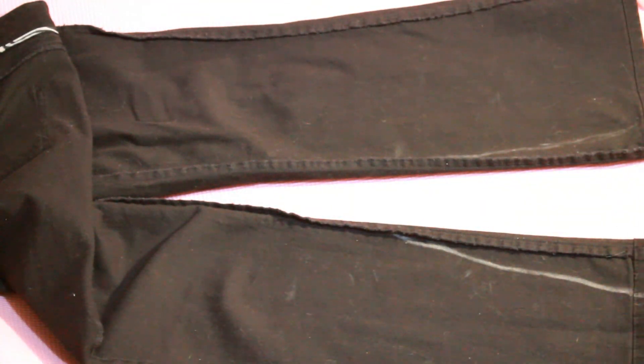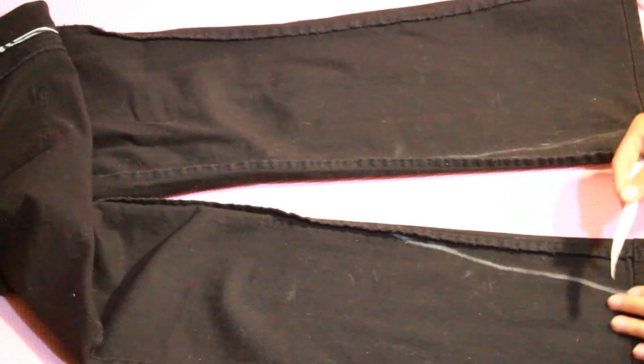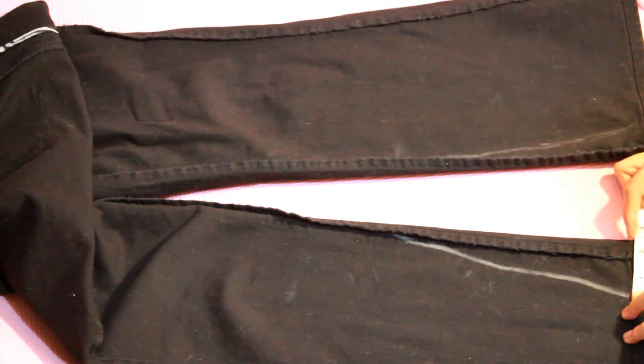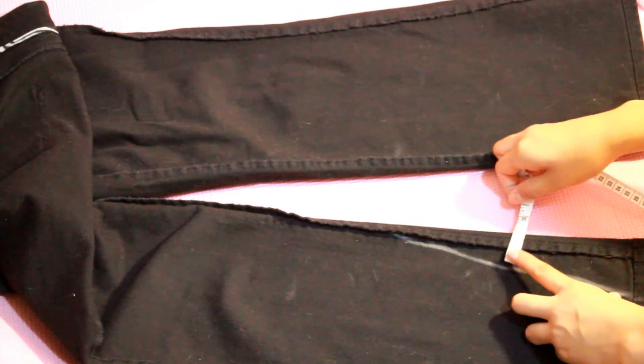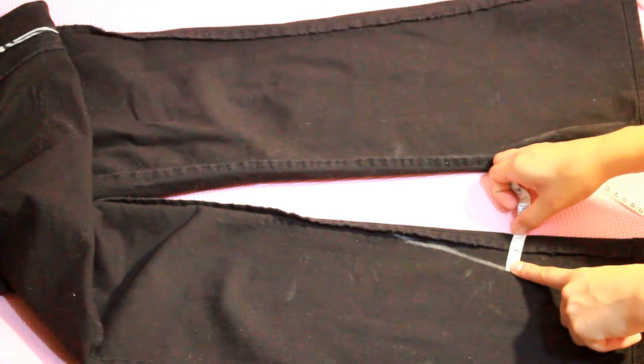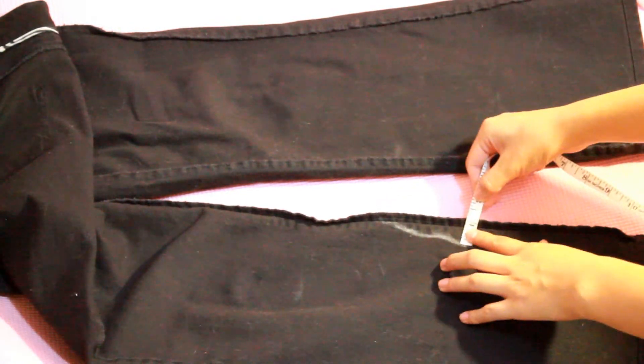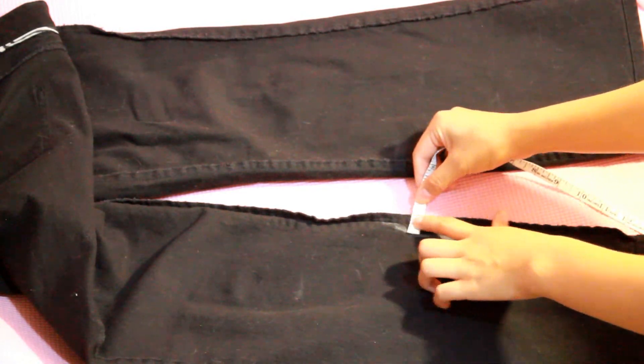And here I'm just making sure that the lines are even on both sides, by taking my measuring tape and measuring out an inch and a half at the bottom, an inch in the middle, and then half an inch at the very top. And then just made sure that the right leg was exactly the same. Because if you don't measure and make sure they're even, one could be slimmer than the other once you sew them. So then you'll put pins across the chalked line and you'll be ready to sew.